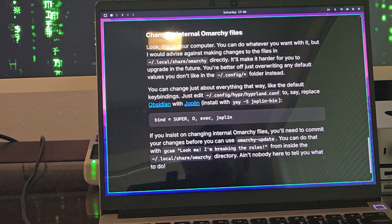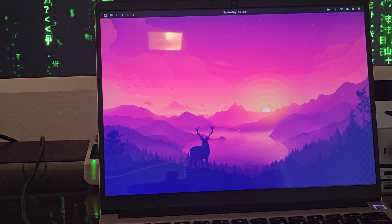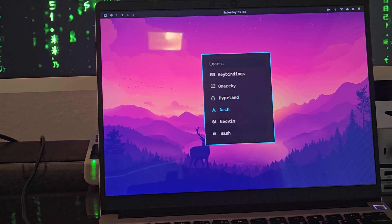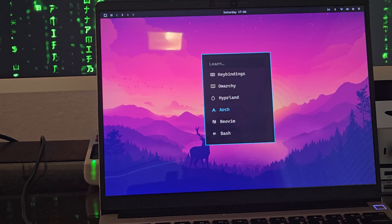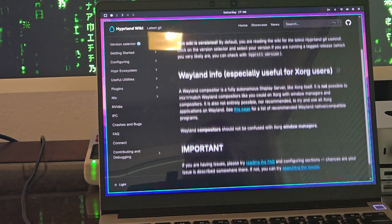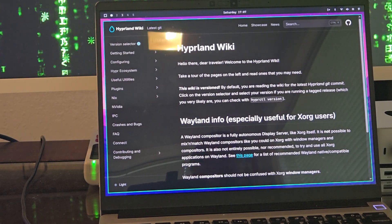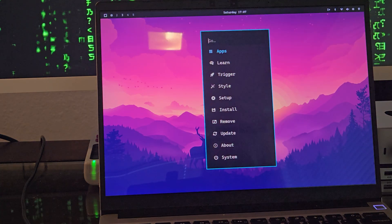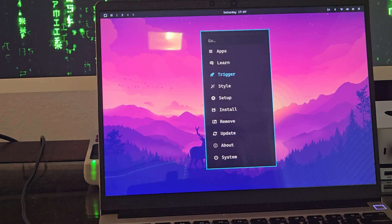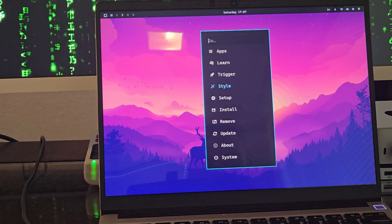This help screen will let you know where everything is. You can do Super W to close that, Super Alt Space to go right back into Learn, and there's even more — you can learn about Hyprland, Arch, Neovim, Bash. The Hyprland wiki is right here — this is right where I learned how to do the multi-monitor vertical setup.